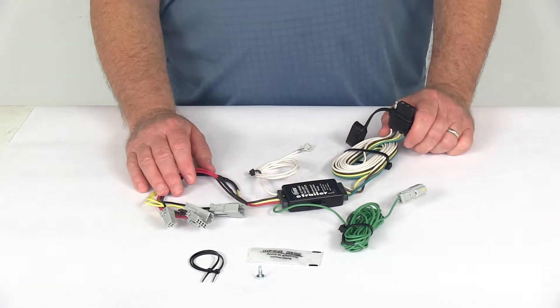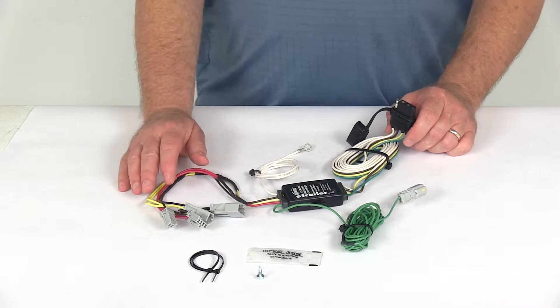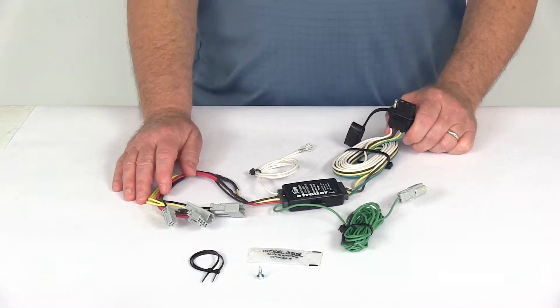This harness does connect very quickly and easily. There's no cutting or splicing of wires — everything's a plug-in. Basically, you just locate your connection points in the rear cargo area on the driver's side and on the passenger side.